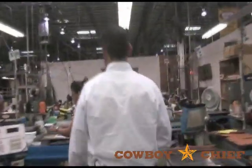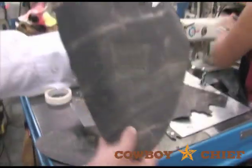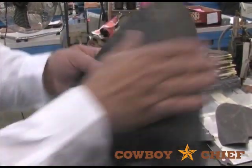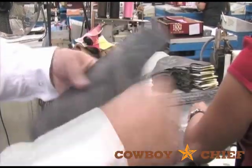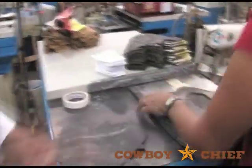Now we have the toe bug and medallions. This is the vamp — the bottom or the foot of the boot. These are not only functional but also aesthetic. If you look closely, that's going to resemble somewhat of a dragonfly, which is where we get the toe bug and the wrinkle name. This will allow that leather to bend in the appropriate spot; without it, it might not do that.